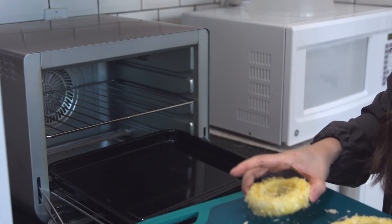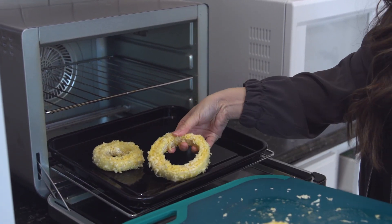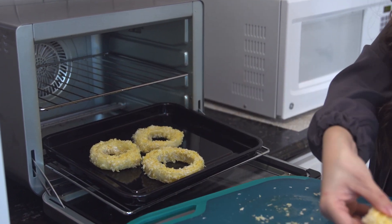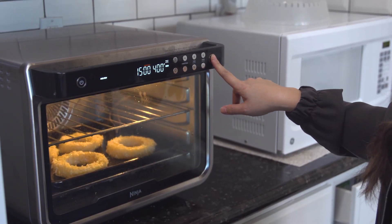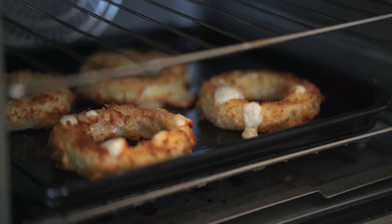It's finally time to air fry our cheesy onion rings! If you do not have an air fryer, you can also bake these in the oven. I air fried at 400 degrees for 15 minutes. If you're doing the oven, I would suggest 425 degrees for 17 to 18 minutes.